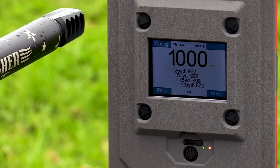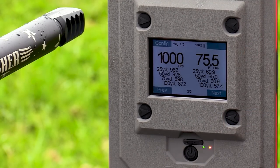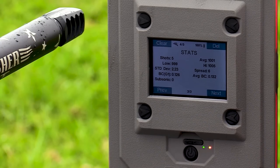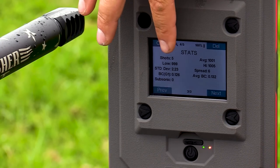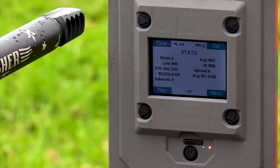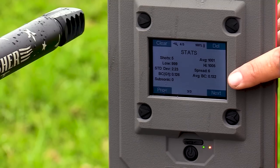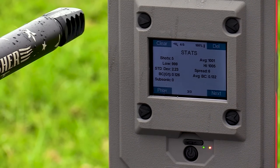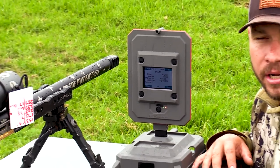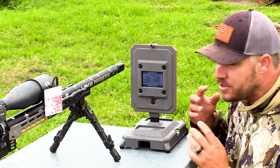All right — I want to show you guys something before the rain takes everything away. I press Next and I can see my foot pound reading on the right-hand side. Press Next again — this is the most important part for me: the Stats. It shows me five shots, a low of 999, a high of 1,005, a standard deviation of 2.23, and a spread of 6. And here's the best part: it calculates the average BC reading for me. I've got 0.132. So I take that average BC reading, put it into my Kestrel or ballistic app, and now I know exactly how much I need to dial. With the old Lab Radar I had to export all the velocities to a different software program, but with this unit it does it all — and that is why I absolutely love it.